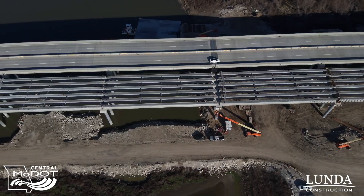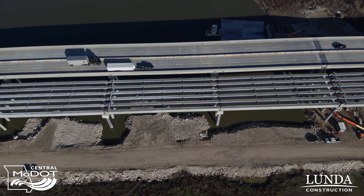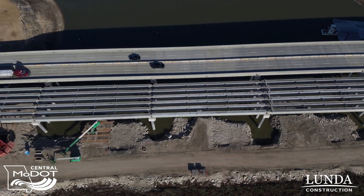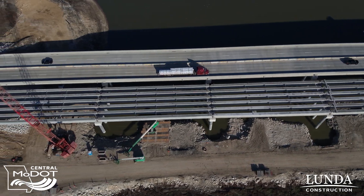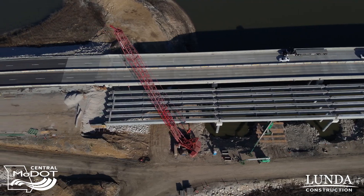When these bridges were built initially in the 50s and 60s, steel was cheap — that was the preferred choice of materials to build these structures — basically like a Lego system putting them together. It's much more economical as far as time and material to actually do a girder bridge versus a steel truss bridge.